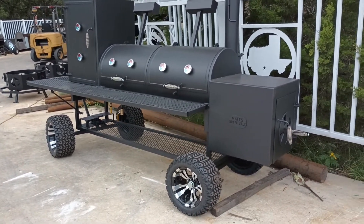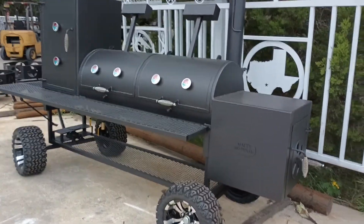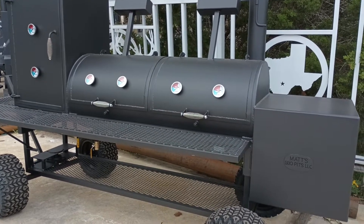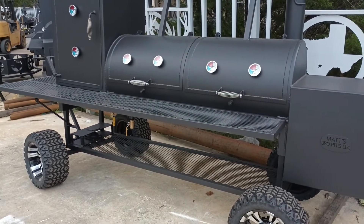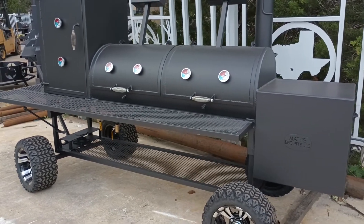This is the Boss Hog 2460 with the off-road golf cart wheels from Matt's BBQ Pits. See you soon!